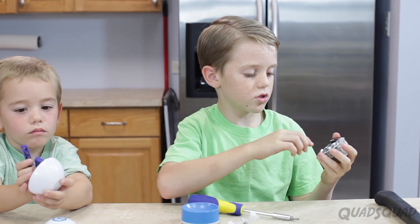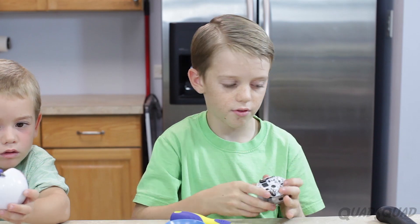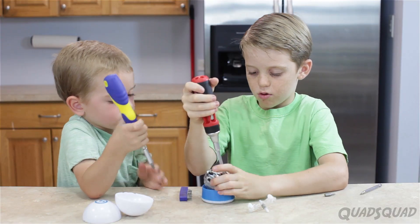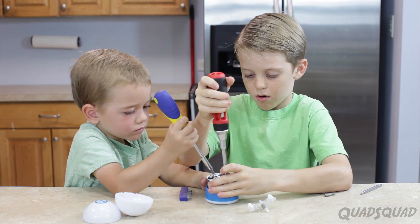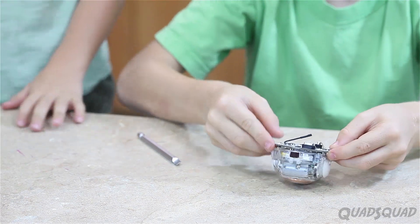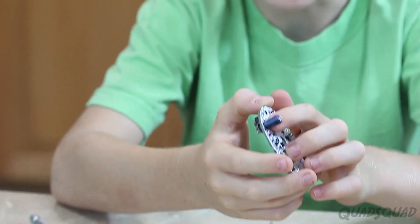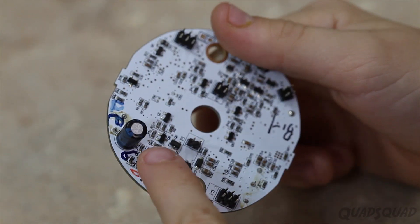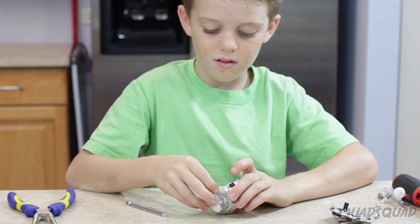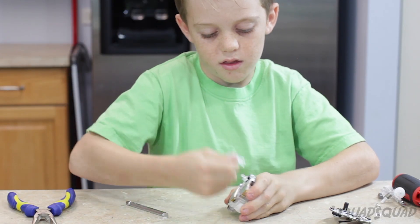So I'm going to take these screws out and we're going to try to lift this off. I'll do this one, you do that one, okay? Remember, left to loosen it, right to tighten it. So we got the screws off and we're now going to try to take that off. I think this is a resistor — it protects the motherboard and makes sure that the electrical flow is consistent.